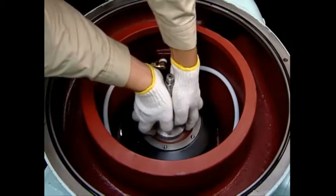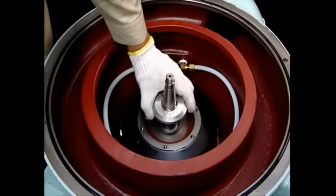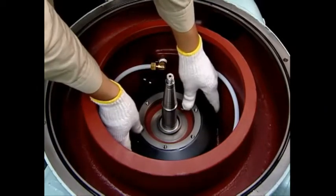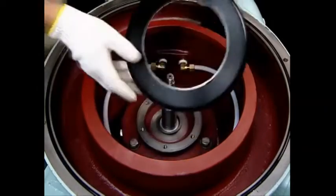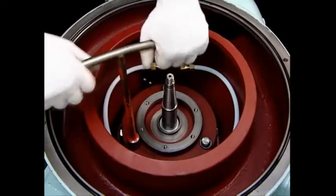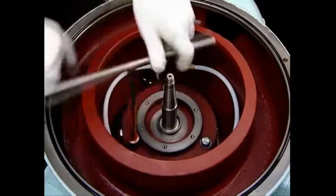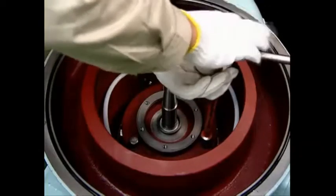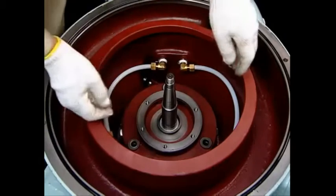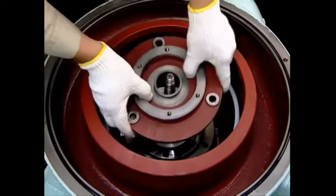Remove upper bearing cap 1. Remove the mist cover. Using a T-Wrench, loosen and remove the three bolts that fasten the upper bearing cover. Remove in order: the upper bearing cover, upper bearing cap 2, panel springs, and spacers.